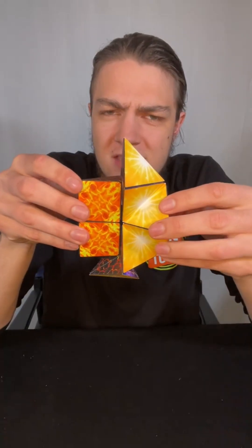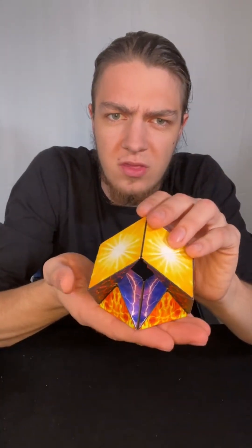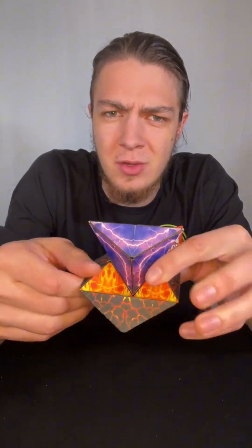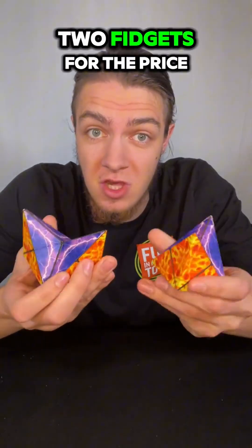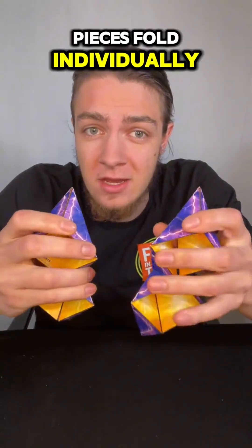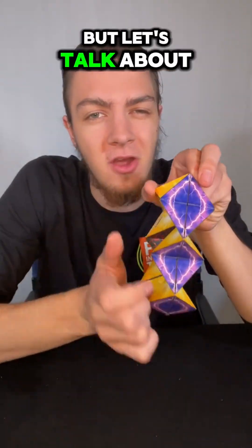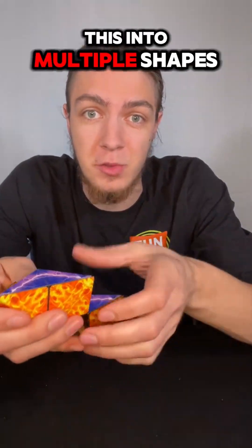Pull them apart from each other into this interesting shape and bring this half down so it's got something like this going on. Maybe fold it back on that hinge — all sorts of cool things that you can do. The Duomoto is an awesome fidget because you essentially get two fidgets for the price of one, because both of these pieces fold individually and have 48 magnets per piece. Now they can combine, but let's talk about a couple of ways that you can fold just one half into multiple shapes.